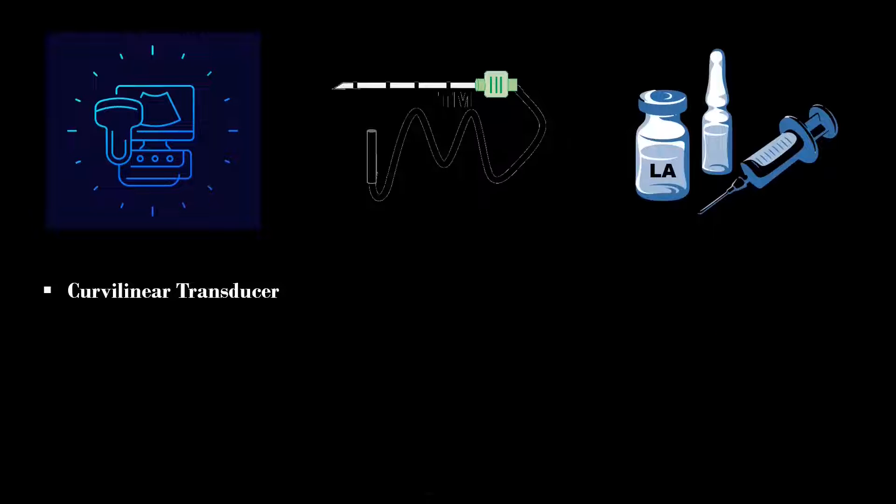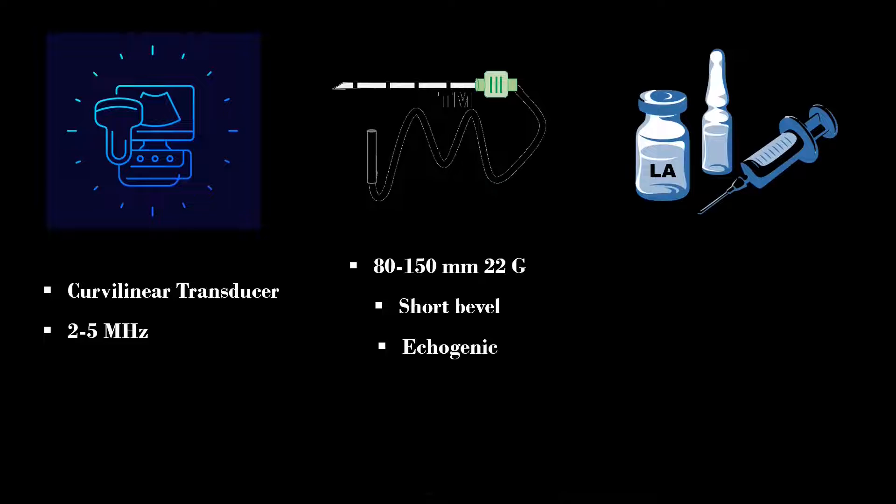A low-frequency curvilinear transducer is usually used to perform this block. Alternatively, a linear transducer can be used in lean patients or in pediatric patients. An 80 to 150 mm, 22-gauge short-bevel echogenic nerve block needle is used.